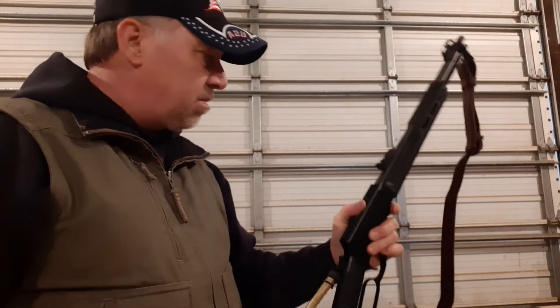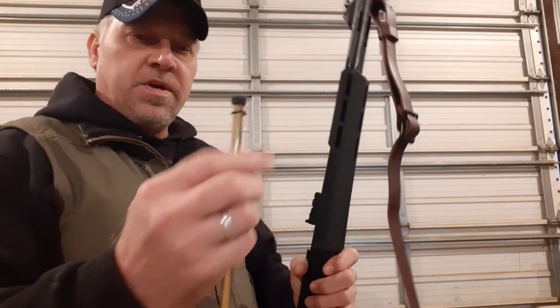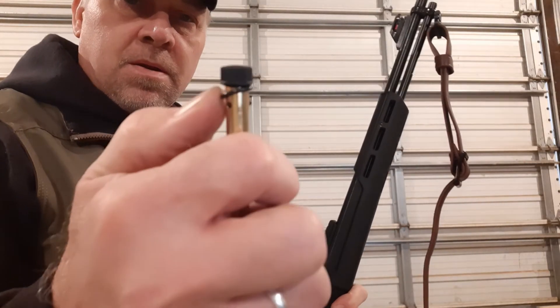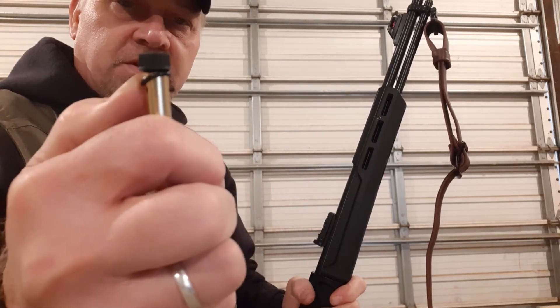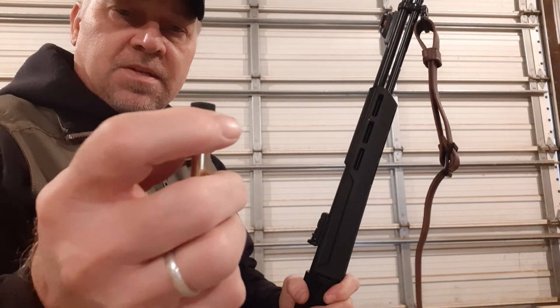One of the things I don't like, and it's kind of strange, is this O-ring on here. Look how floppy and sloppy that is — I'm going to have to change that out. That's not going to last long.